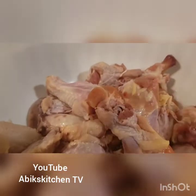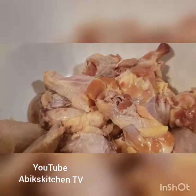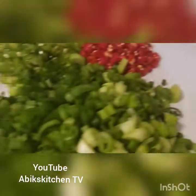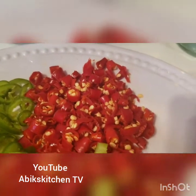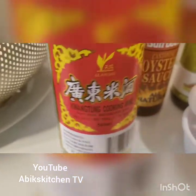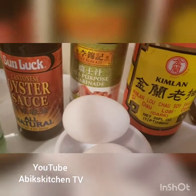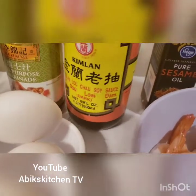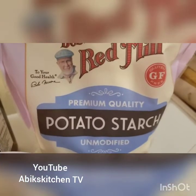I have my chicken wings, ginger, and garlic mixed together with some salt for seasoning. I have my prawn, another garlic, ginger, green onions, chili, green pepper, red pepper, cooking wine, oyster sauce, all-purpose marinade, dark soy sauce, sesame oil, and potato starch to mix with my wings.